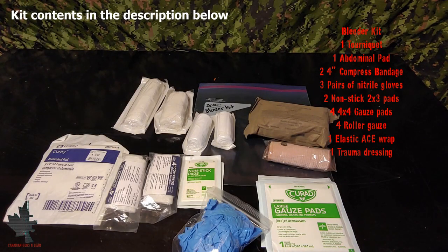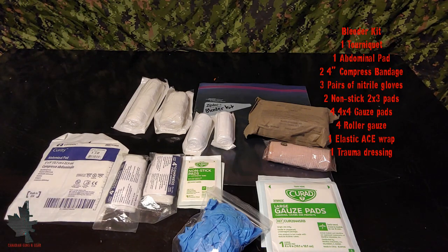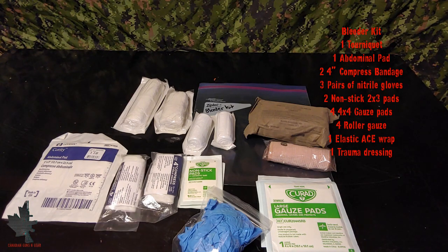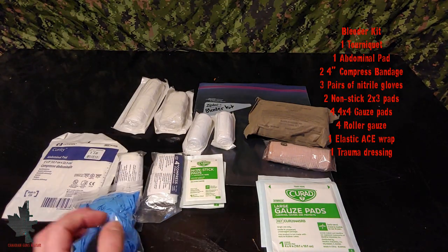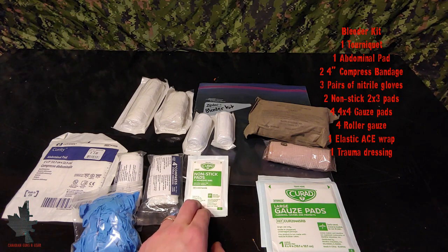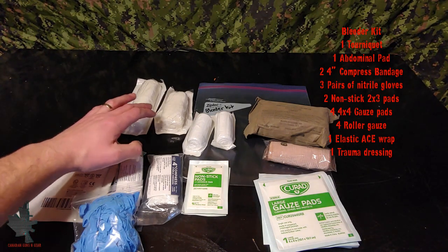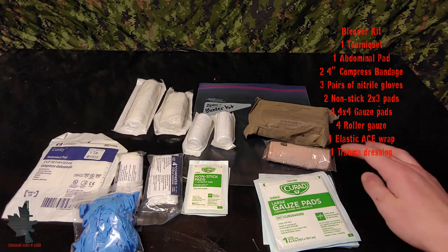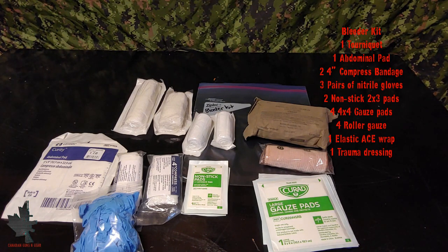The first module in our home first aid kit is going to be the bleeder module, for dealing with any sort of major bleeding or trauma. Starting on the left we have an abdominal pad, two four-inch compresses or trauma dressings, a bag of three pairs of rubber gloves, two non-stick pads, four 4x4 gauze pads, two roller gauze, a large and a small Curlex-type gauze, an elastic bandage, and a trauma dressing. I'm also going to include some sort of tourniquet — either a SWAT tourniquet or a CAT tourniquet — which is very important for stopping life-threatening major bleeding.